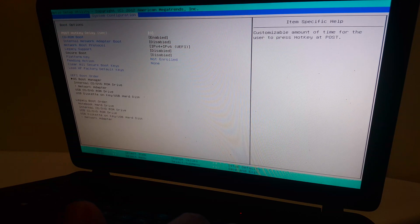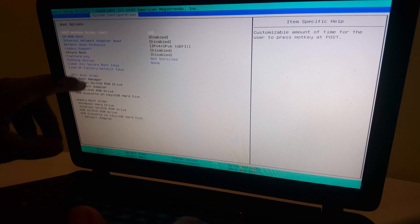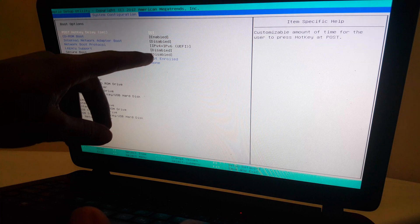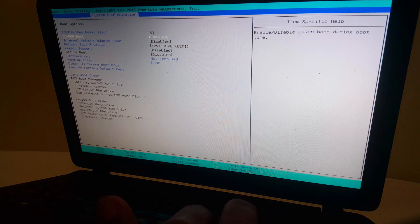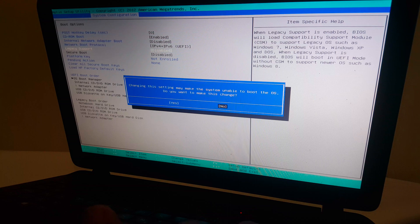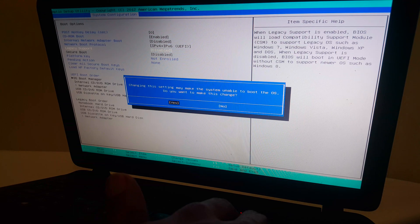So when you reach here, I want you to check and see — Legacy Support is disabled. I want you to enable that option. Then click Yes and click Enter.